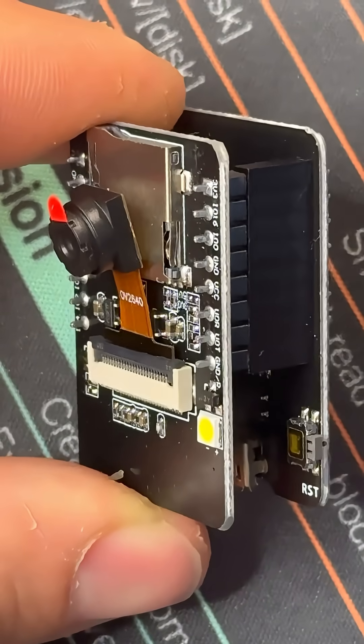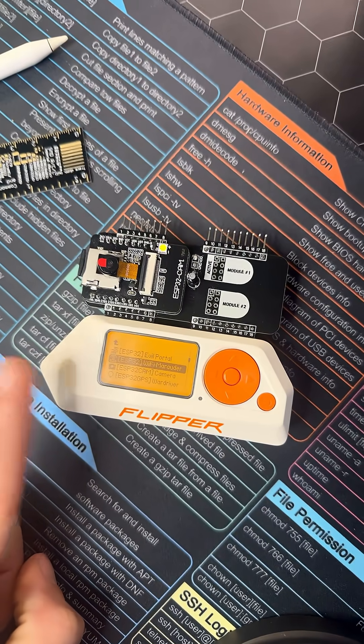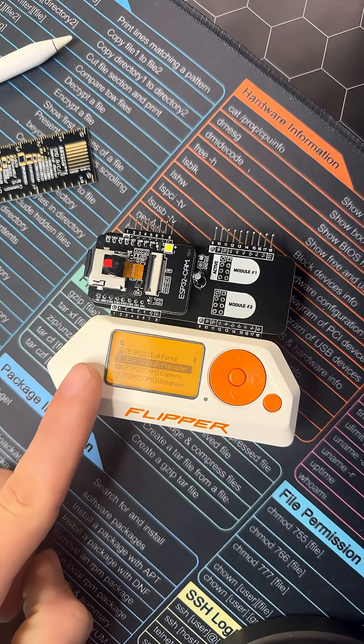It can be used in your next robotics project, your own mini home security system. It doubles as both a Marauder board as well as a Nanny Cam for your Flipper Zero.